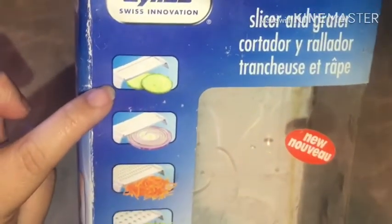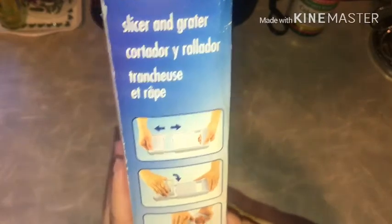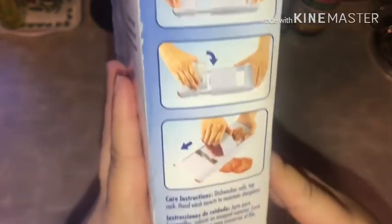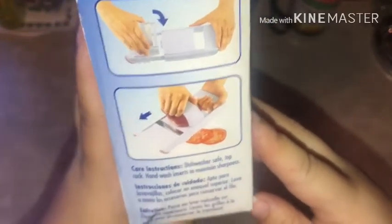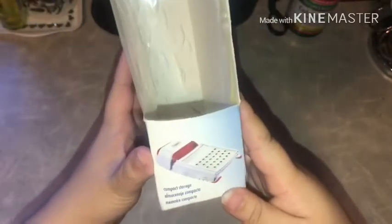I opened it up, it was brand new, and it was from Azzon. It cost $30 but I got it for about $3.50 — actually it was $5 but they gave it for $3.50. It is the four-in-one slicer and grater. It's supposed to make your life easier — you pull it apart, insert it, and slice.